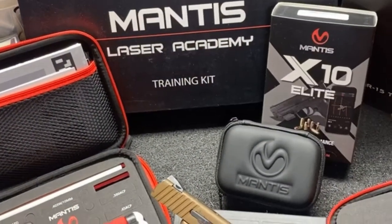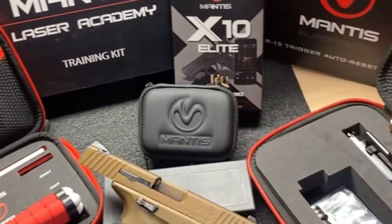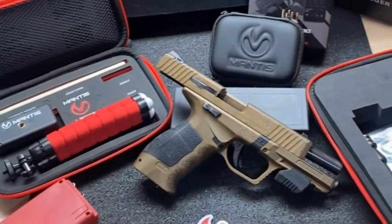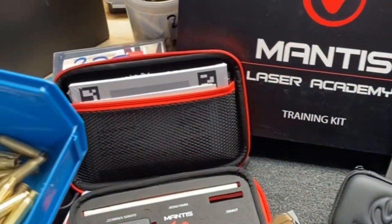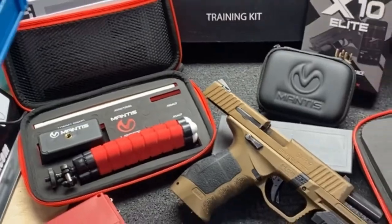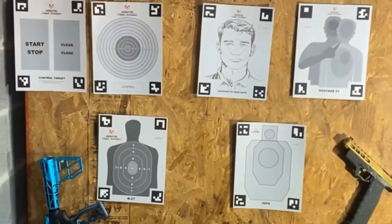This thing is sick. I got the Mantis Laser Academy training kit, the X-10, also the Mantis Blackbeard. It's an at-home gun range training system where you can use your weapon platforms to train with lasers right here with these smart targets like I got set up for my in-house range.